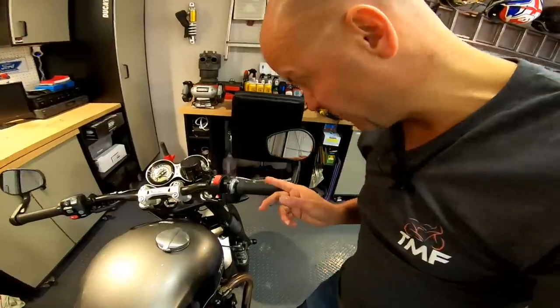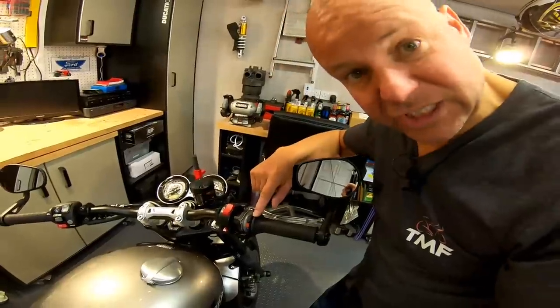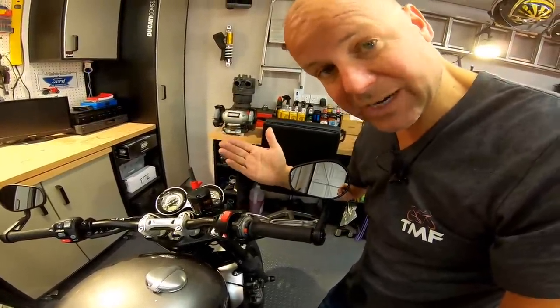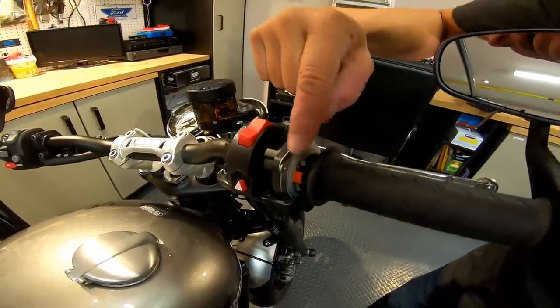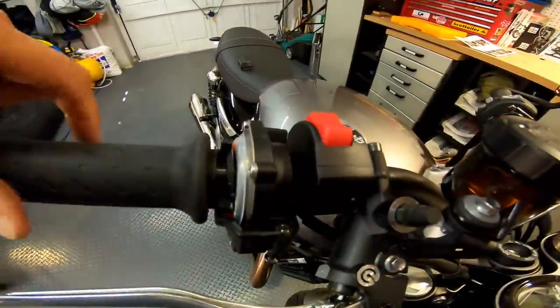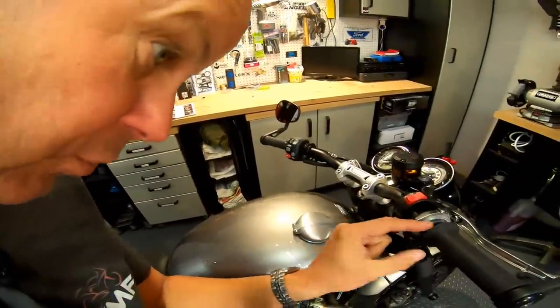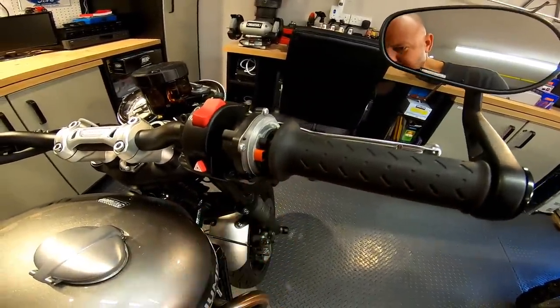That's the before — hopefully in a minute you'll see the after. Here's the after shot. It actually turned out much easier than it was on the Ducati. It's exactly the same assembly, but having done it once before I had a bit of an idea of what I was doing. There's the first one — the smaller of the spacers goes in there. The larger one just went on the other side. The way I did it was I actually used the throttle rubber itself to kind of push it in place. It's a little bit fiddly, but it's not too bad.